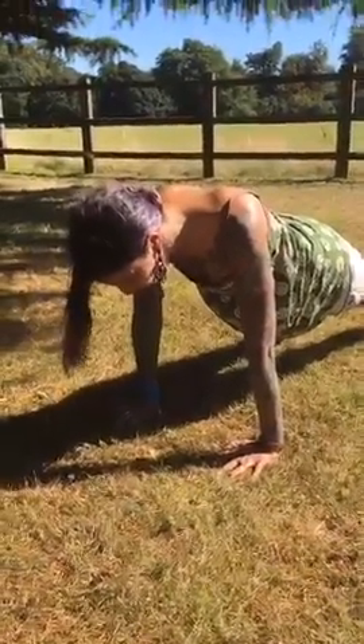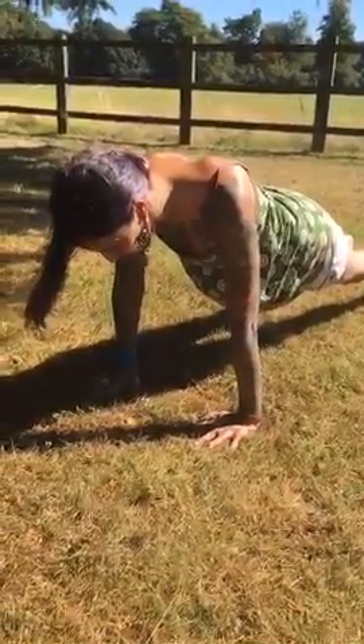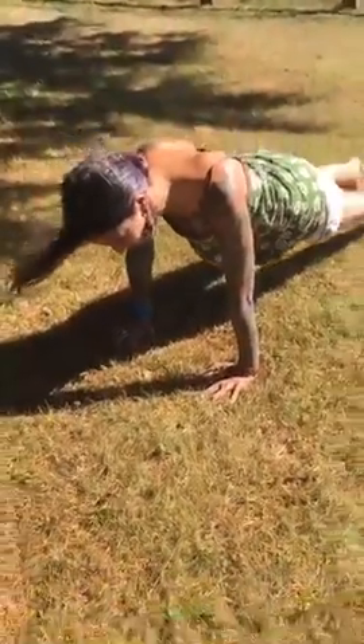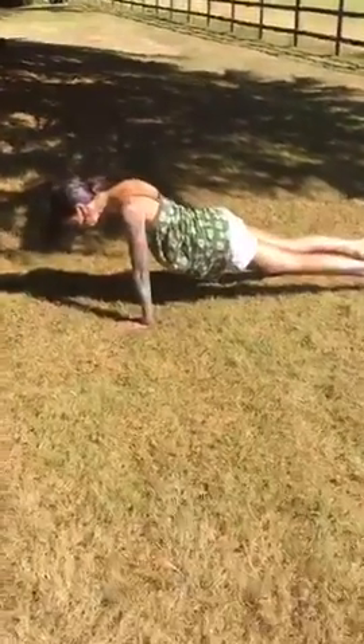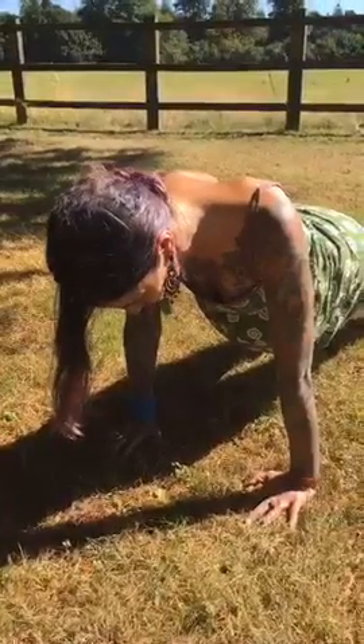If you know the pelvic lock, draw up on mula bandha — the pelvic floor — squeezing your centre nice and gently so that you can still breathe. There's not so much tension that you can't breathe, but enough to keep the abdominal centre strong and the lower spine strong. Keep the chin towards the chest. Breathe in through the nose and allow the belly to expand, then breathe out through the nose and let the belly gently contract towards the spine. It's really nice if you can start with 30 seconds and work it up to three minutes. This will help to strengthen the upper body and also the lower spine, keeping the navel centre strong.